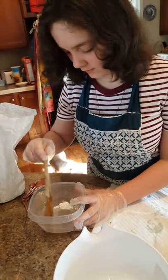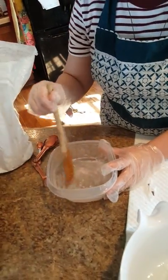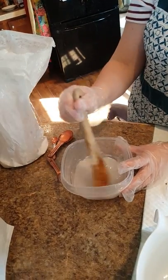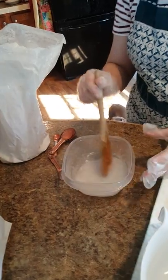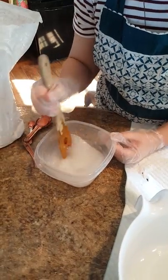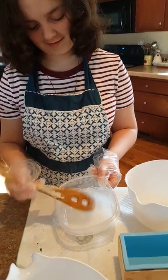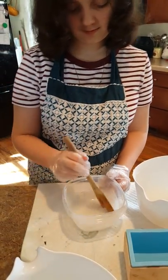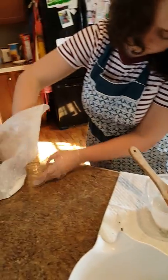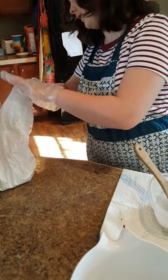Let's stir that. It might need a little bit more of the white — keep stirring and see what happens. It'll turn pretty white. You might want to put just a tad more in — maybe about half of that spoon.